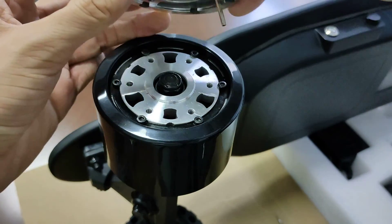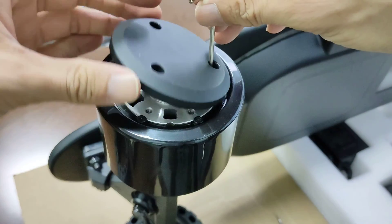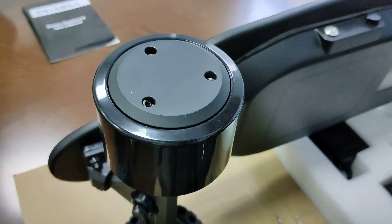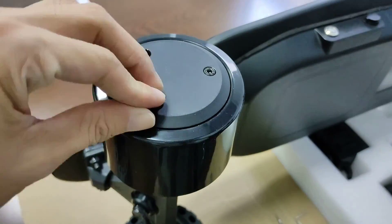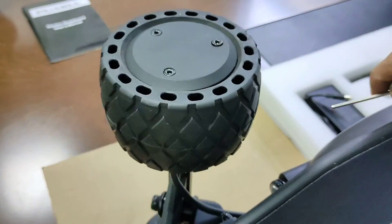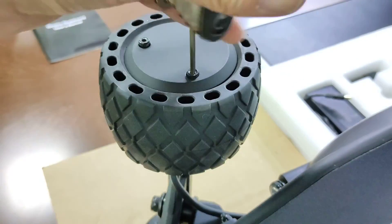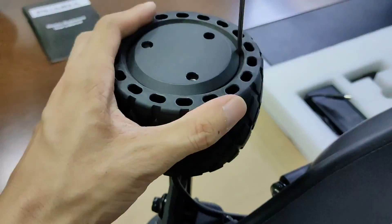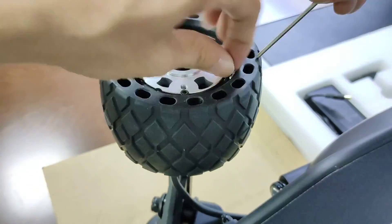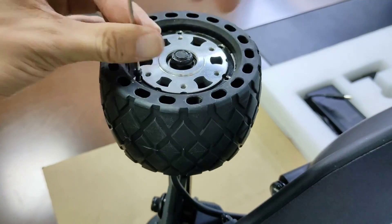Now let's put the cover back on. Make sure the screw hole in the cover lines up with the hole in the motor. Now swap the other motor.